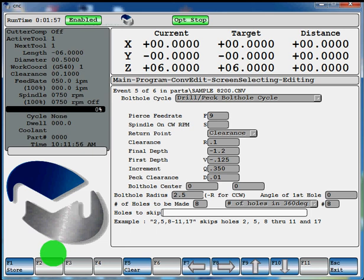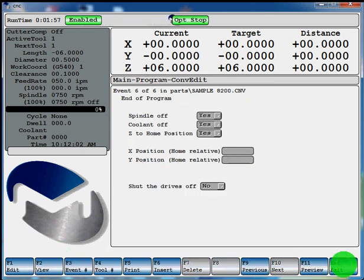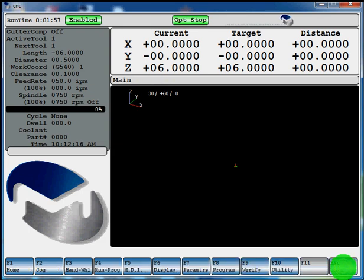That bolt hole circle will be complete now. Hit escape. At the end of the program the spindle is going to shut off, the coolant is going to shut off, and Z to home position — those are all toggled to yes. You can change them if you don't want any of that to happen. Hit escape to get back to our main bar. Now we're going to hit F9 verify.